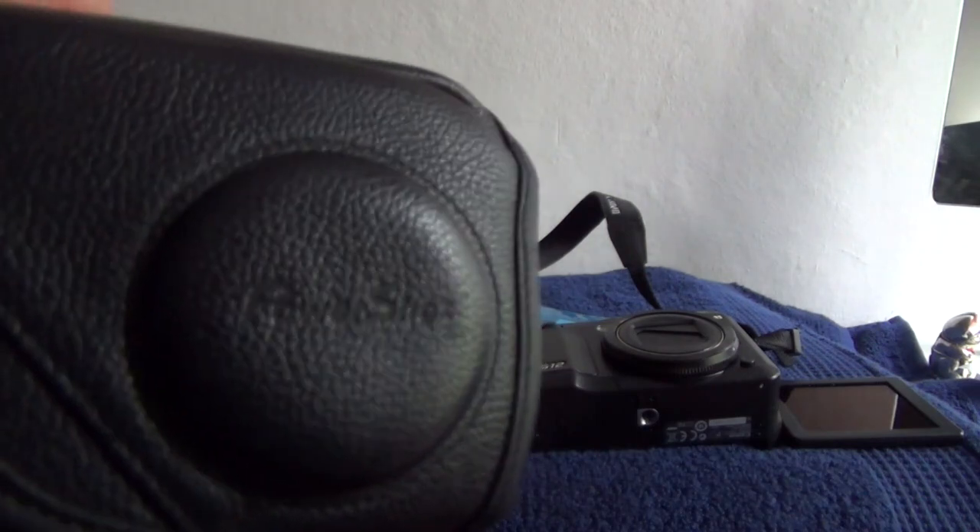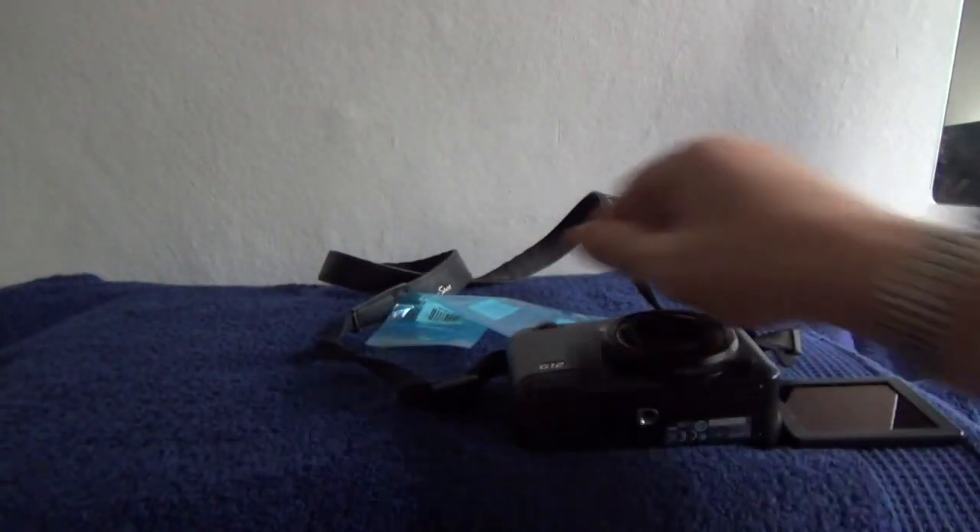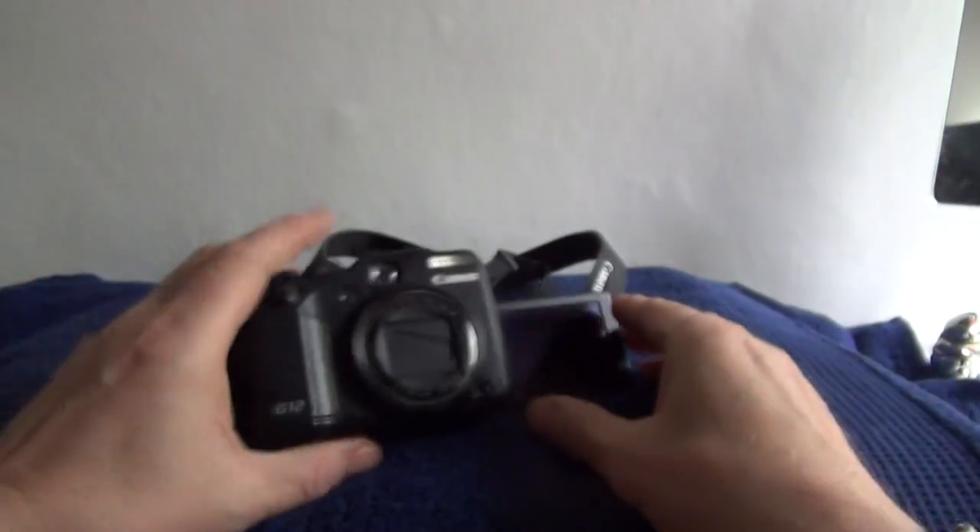It's a PowerShot original and has obviously contained the camera for some time, so that's handy to have to protect the camera. There's also a little bag for the batteries. Right, the camera itself.